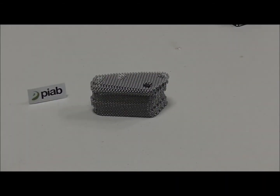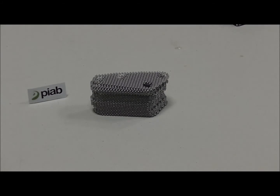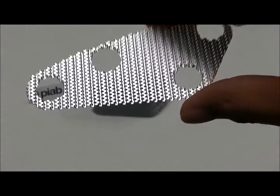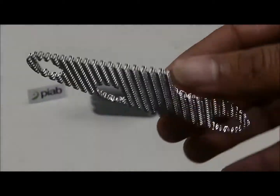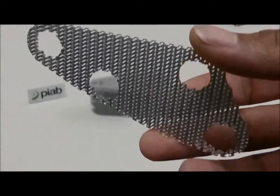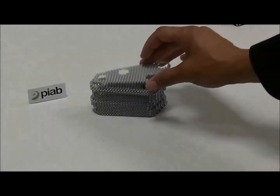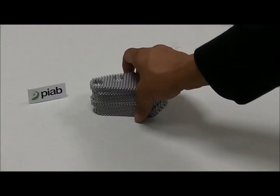In this video, what we'll be doing is picking up small, lightweight, extremely porous parts. As you can see, there are lots of small holes which the air will travel directly through. The goal is to pick up one at a time.